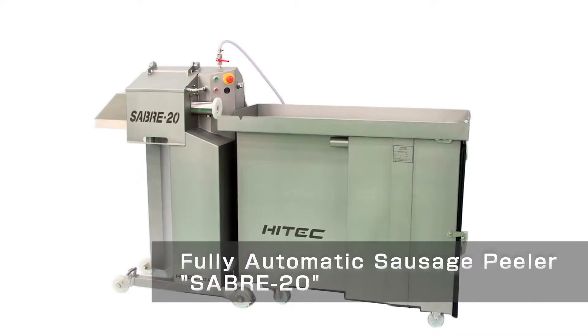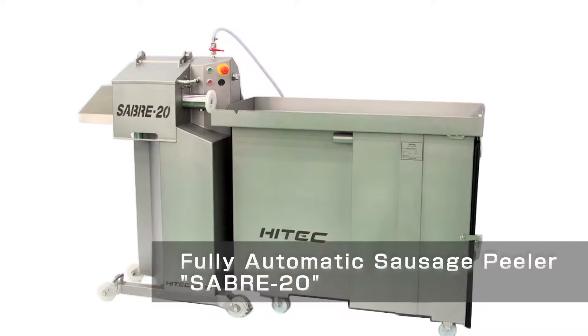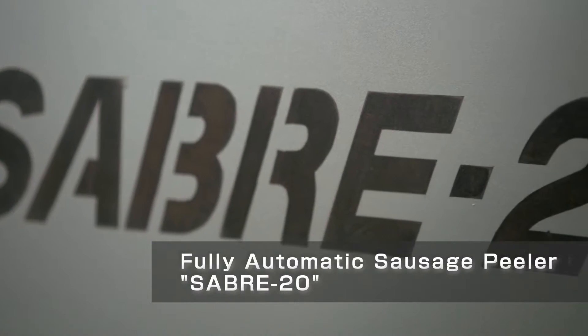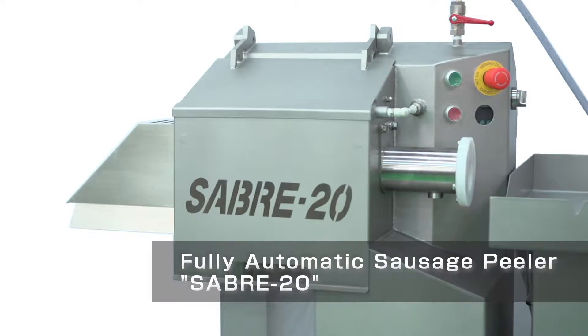Hi-Tech is well versed in the sausage industry and also has hands-on experience at the forefront of sausage production lines. Giving priority to simple use and high performance, Hi-Tech developed a fully automatic sausage peeler, the Sabre 20.